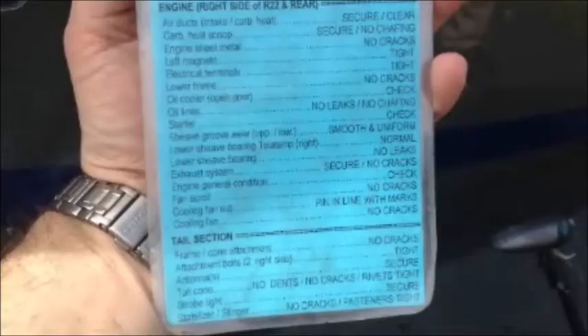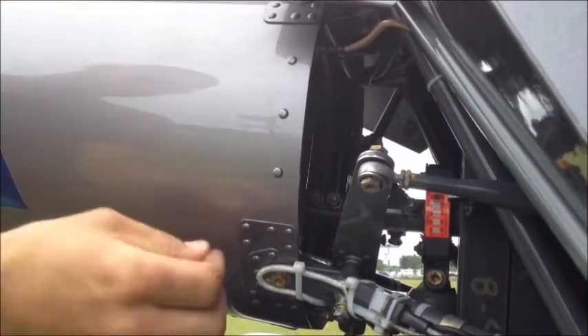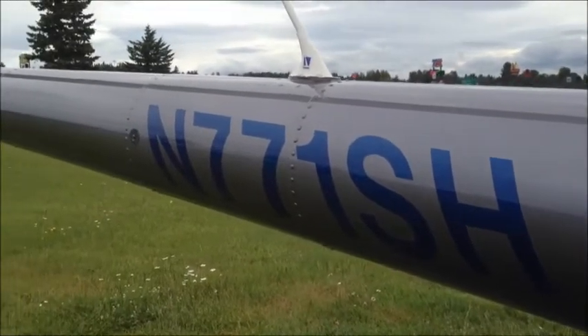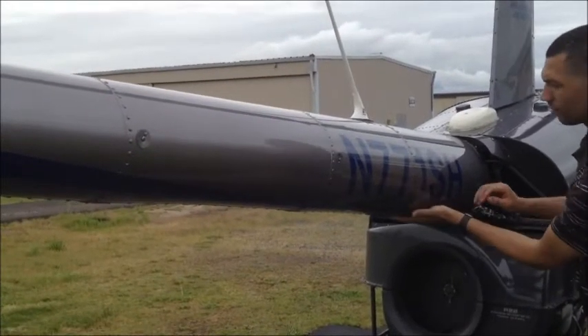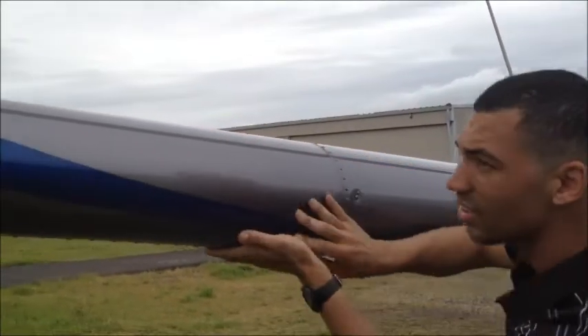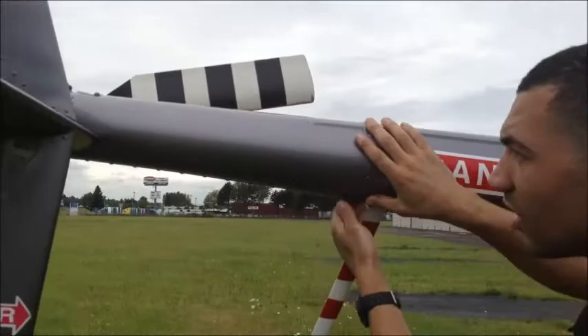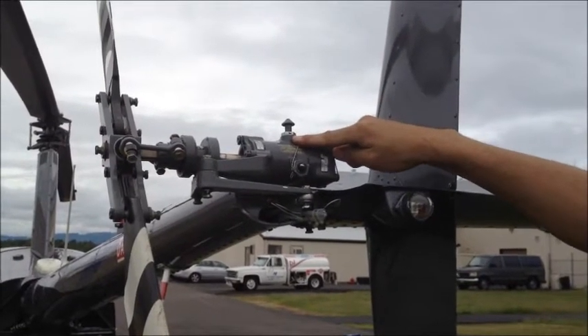Let's move on to the tail section. First, inspect the frame and the cone attachment. Check both attachment bolts on the right side and make sure that they are tight. Inspect the surface of the entire tail boom for any dents or scratches, as it could cause structural weakness. Check that each rivet is secure by running your hands along the body of the tail boom. Also ensure that the antenna is secure. Inspect the tail fin to ensure that everything is intact. Turn the checklist over and continue with the tail gearbox inspection. First check that oil is visible in the sight gauge. Check that safety wire is properly installed and the chip detector wiring is secure.